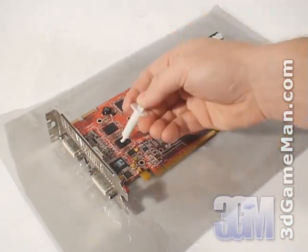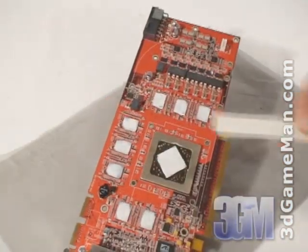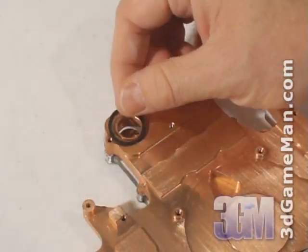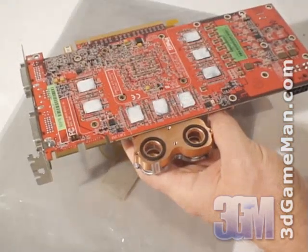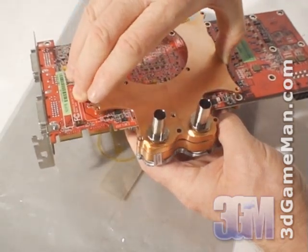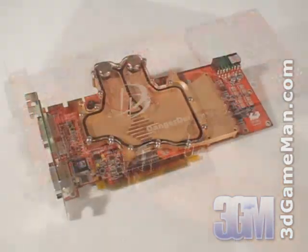Now apply new thermal compound to the GPU and memory and install the thermal tape. Next, install the fitting gaskets on the copper RAM sink heat bridge. Place the water block assembly on and attach the RAM sink bridge using the included O-rings, washers, and screws.